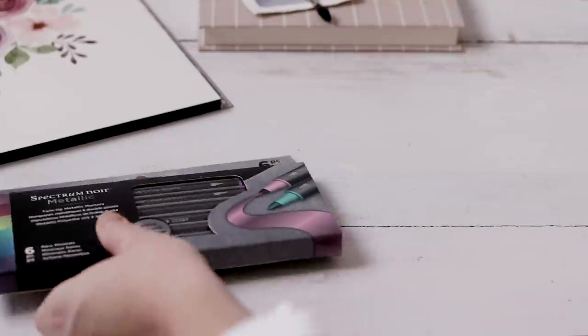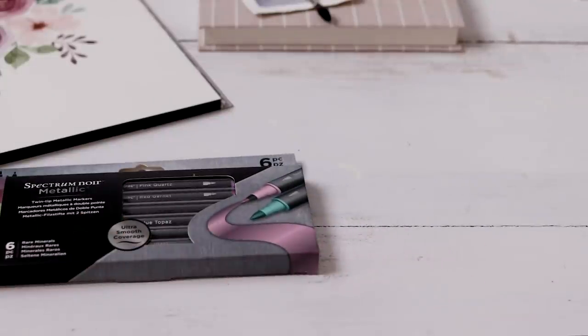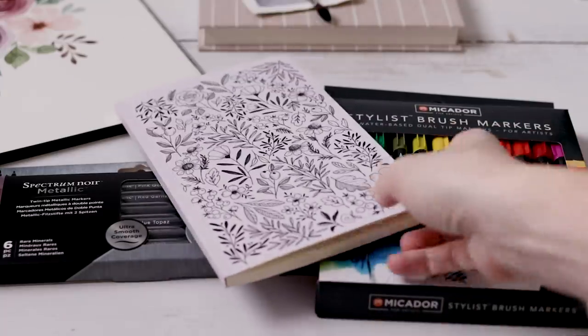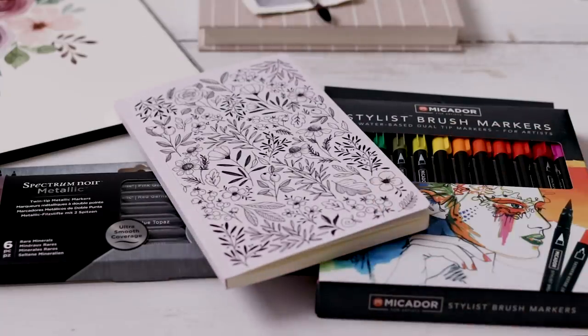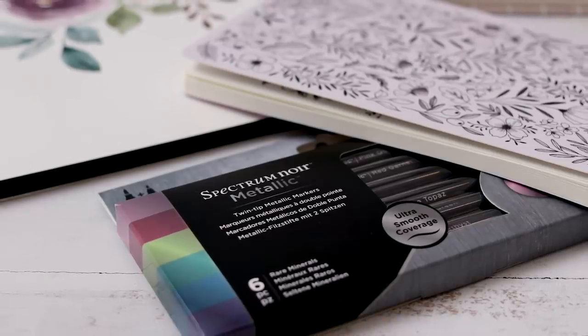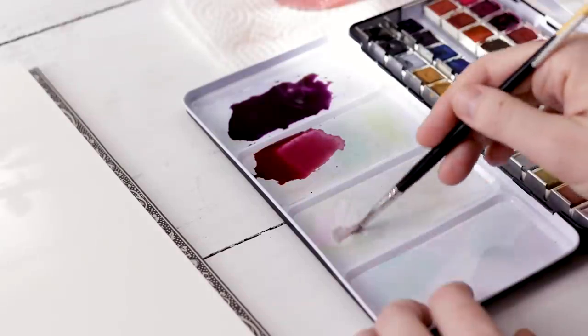I'm going to sneak a little giveaway in here today — we have some metallic markers, some brush markers from Micador, and a little notebook with a cover design by me. To win, all you have to do is make sure you are subscribed and comment below letting me know where you're watching from. I love to see where in the world you are!